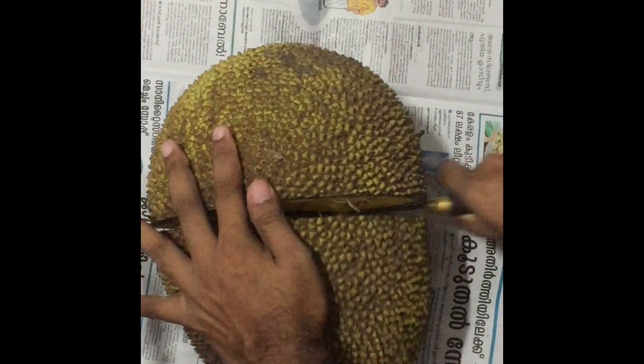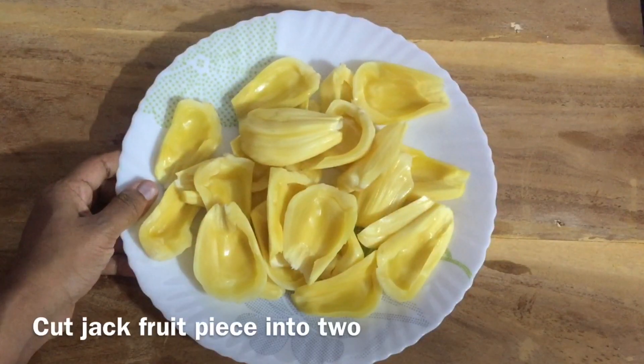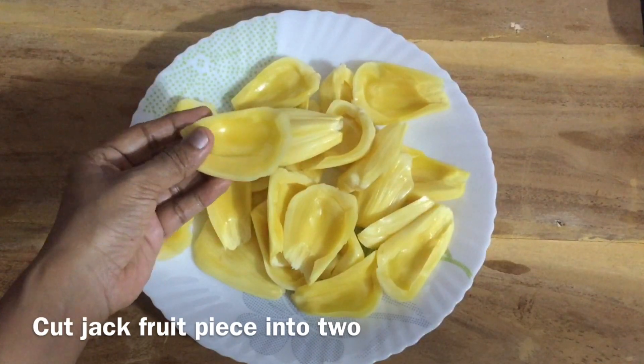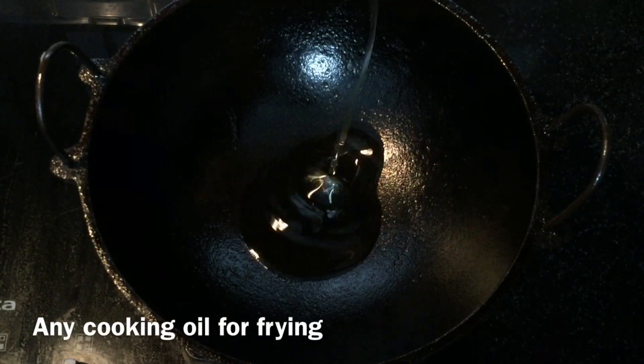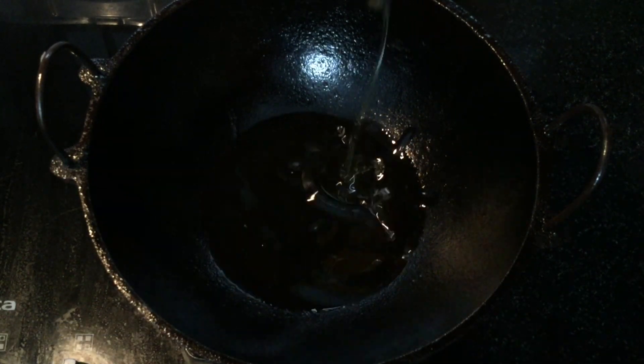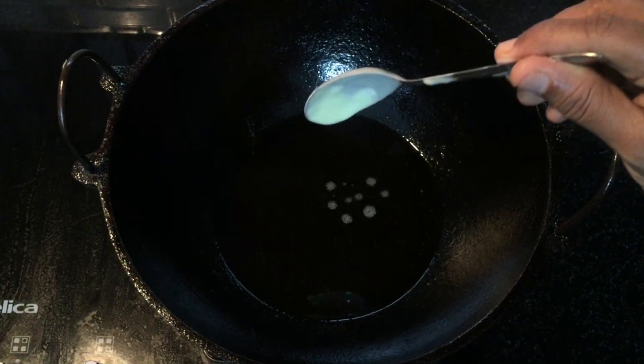I will check the batter as well. I will make the batter, cut it, and fry it. I will add the cooking oil and add the batter as well.